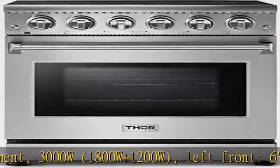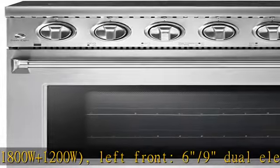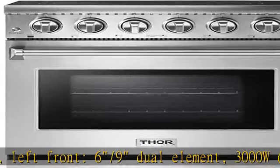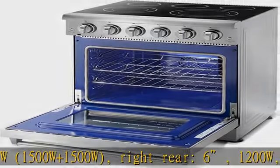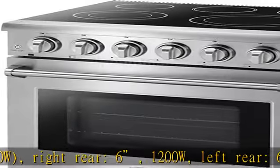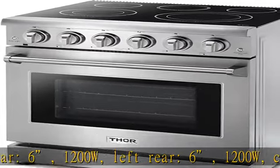CSA certified. Control type: 360-degree energy regulator. Control panel features blue LED indicators that light up when knob is open, with knob light and shine metal. Oven light/fan button with LED light.